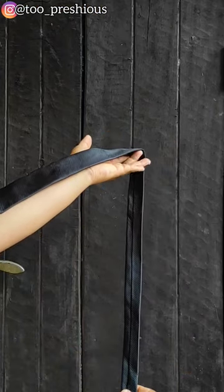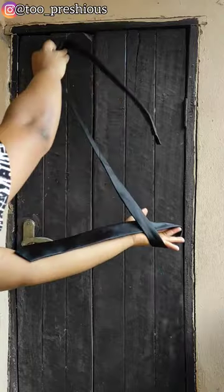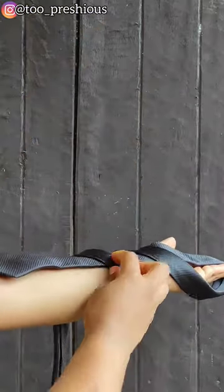Then, towards the direction of your little finger, make three loops round your forearm with the back facing end of the tie like I'm showing you right here.